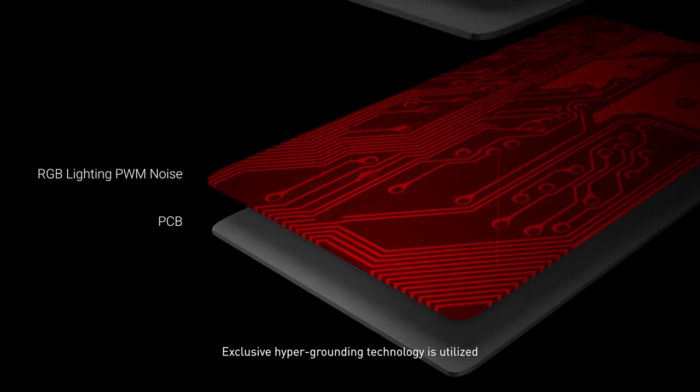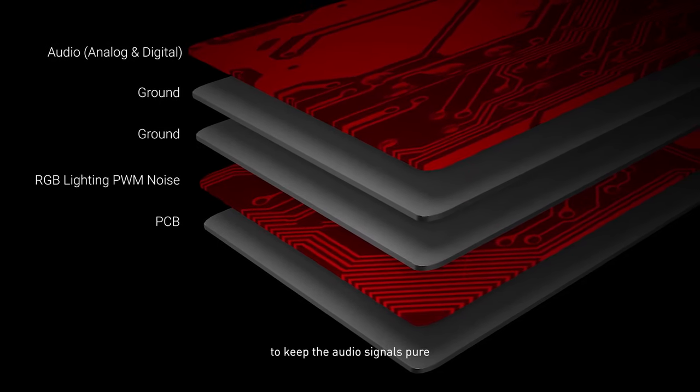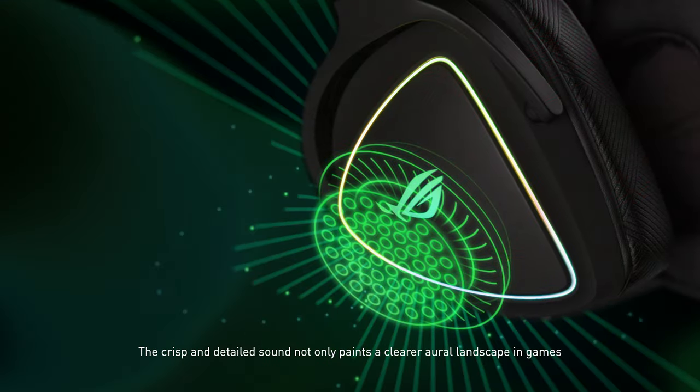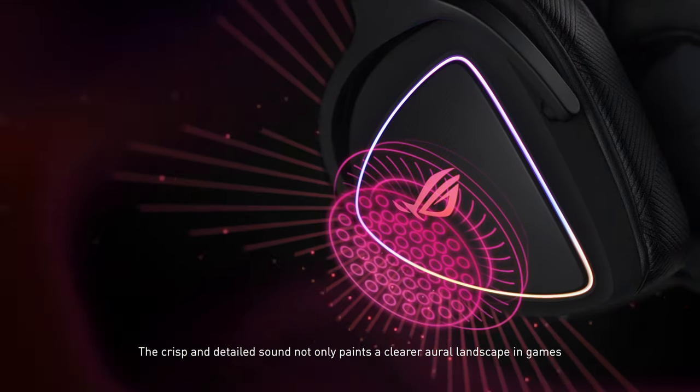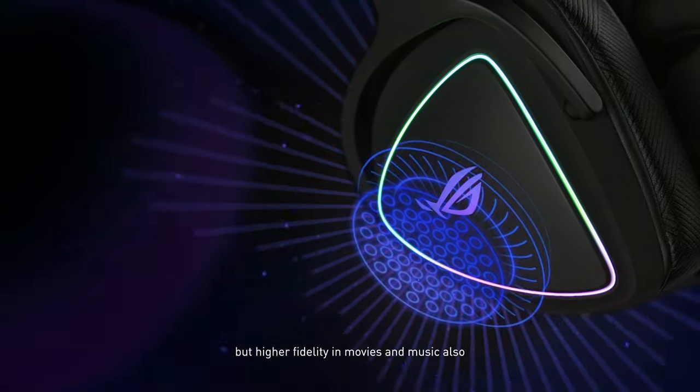Exclusive hyper-grounding technology is utilized to keep the audio signals pure. The crisp and detailed sound not only paints a clearer aural landscape in games, but delivers higher fidelity in movies and music also.